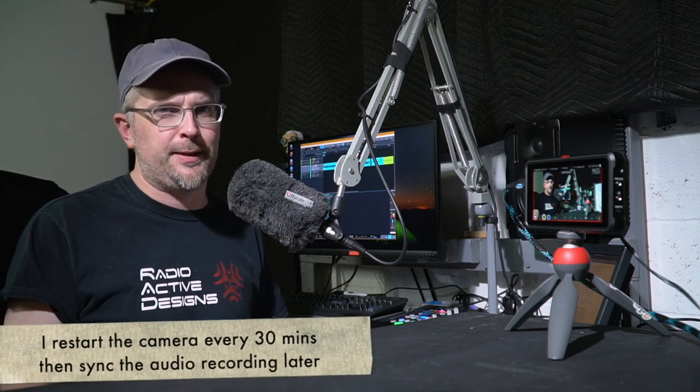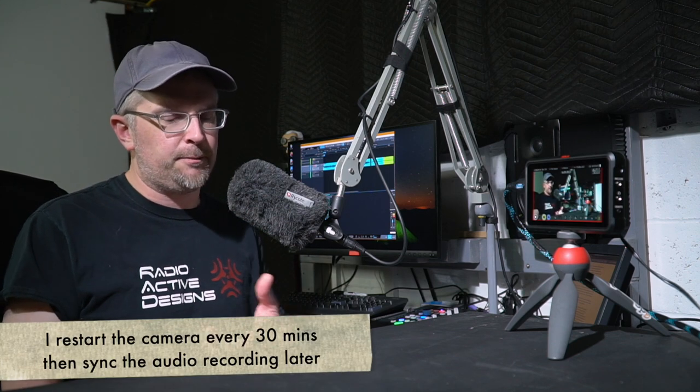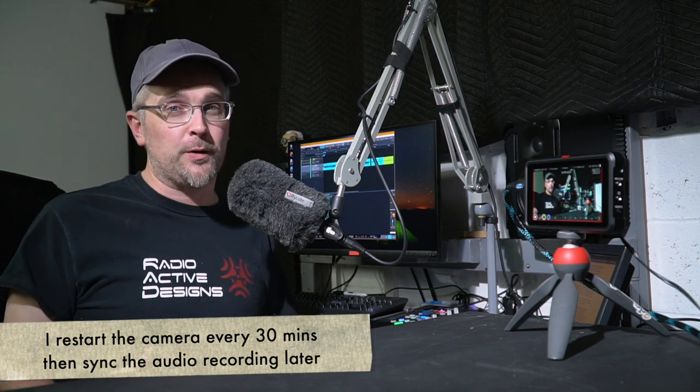By comparison, at the last NAMM show back in January I took the a6500, was there for three days, shot a bunch of interviews — a couple went over an hour, an hour and a half — plus tons of b-roll. That entire trip, a couple of hours worth of interviews and everything, only came out to 170 gigabytes. So one 10-minute video versus enough footage from three days to create a bunch of different videos — it's a major difference in data, but there's a reason why that trade-off is worth it.